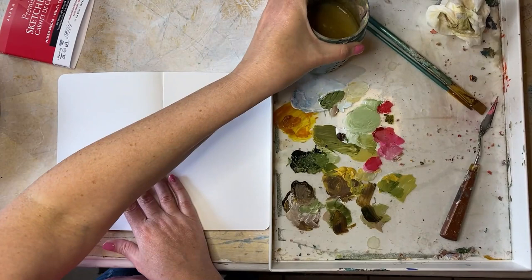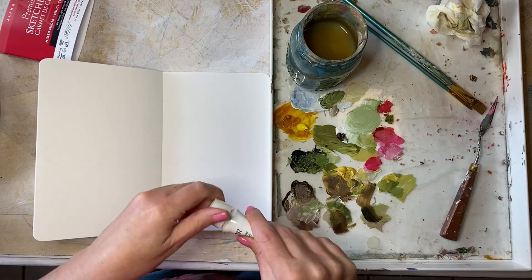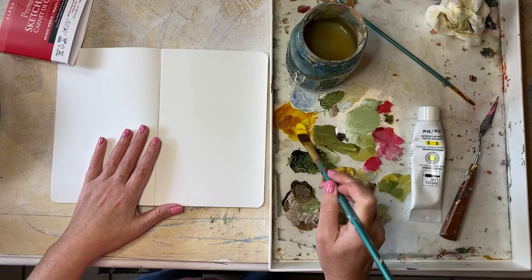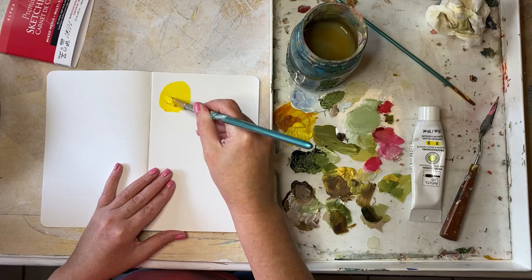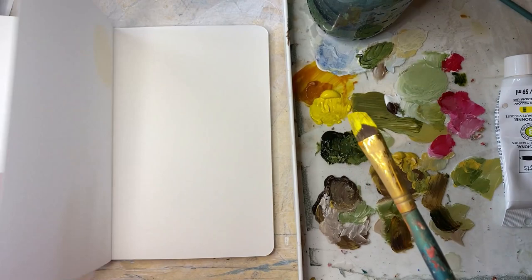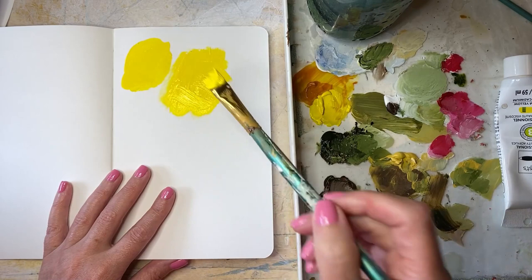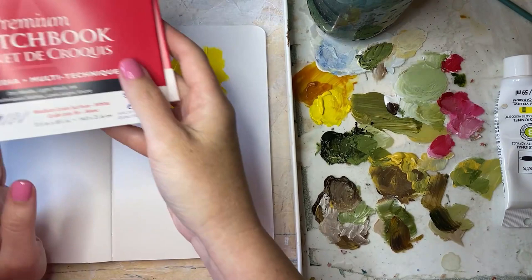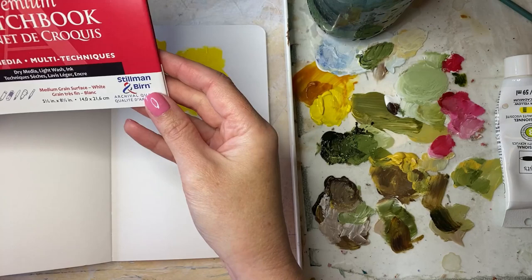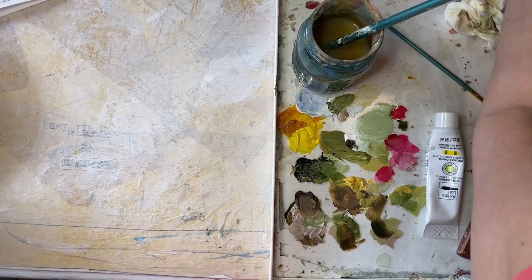I'm just going to grab some yellow and paint in here to see what happens. I'm liking the smoothness of this paper — it's really thick and not going through. I'll put down some thick strokes and let that dry and come back to it. This one is called the Alpha Series Premium Sketchbook, mixed media paper, so it's supposed to be good for any kind of media.